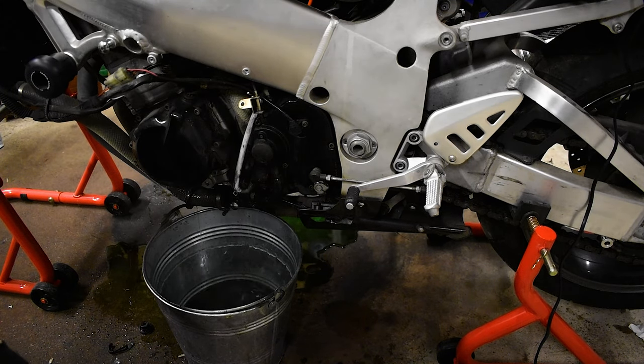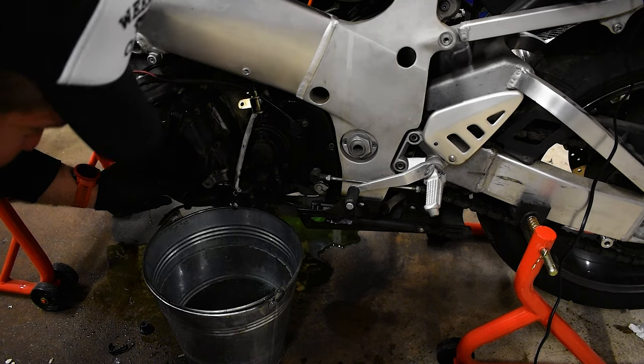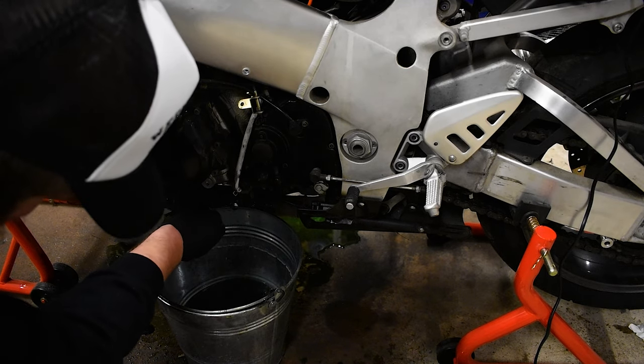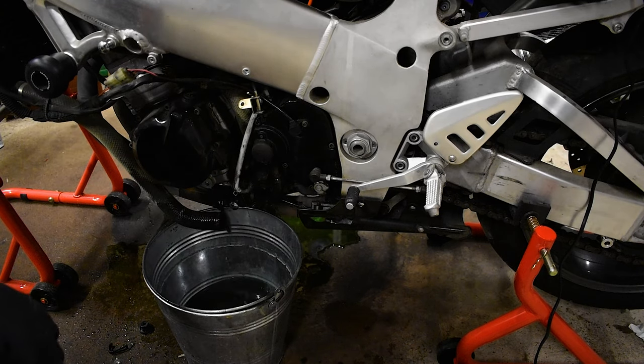It's like a big — probably JIS — oh, that really does not want to turn. I think all of these are pretty much welded in place from years of being in there. I hope you got that on camera because I just made a mess. But the rad is drained, and probably the water pump now too.